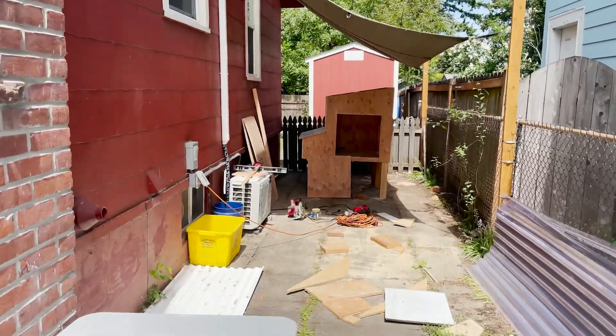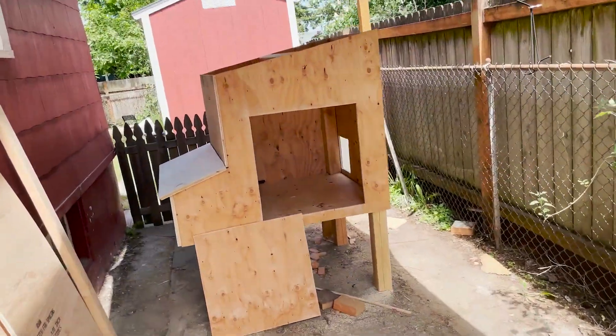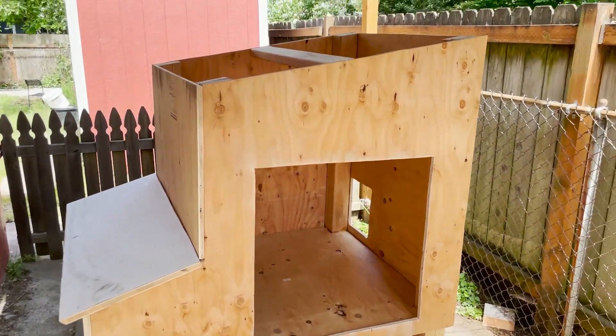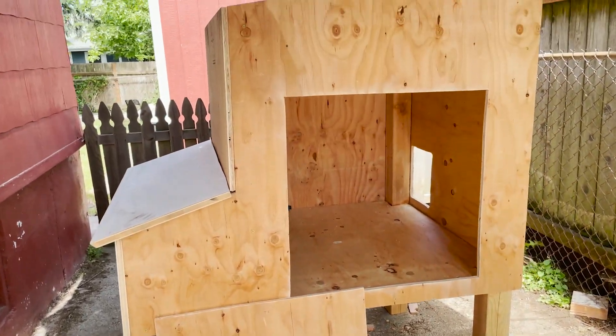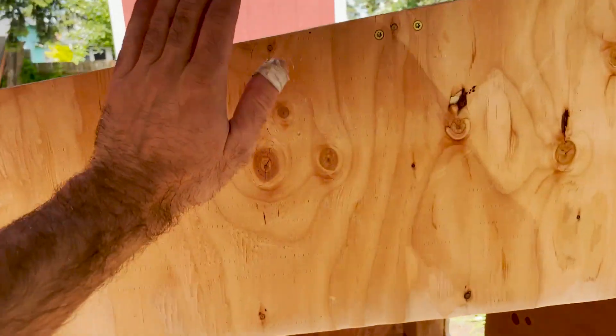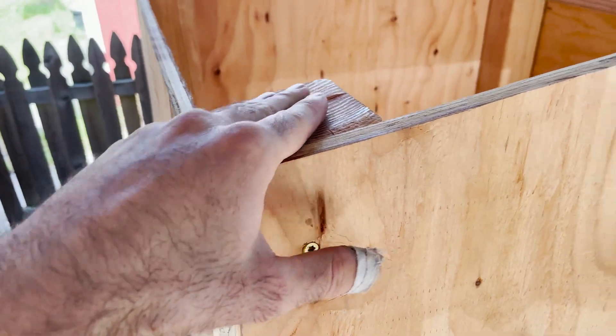I'm in the process of building this chicken coop and before I get too much further along I wanted to document the process and show you where I'm at and what I have in mind. It's made out of plywood, 2x4s, and 4x4s.